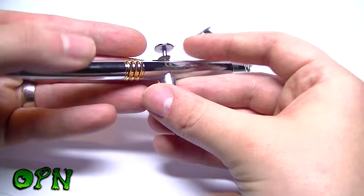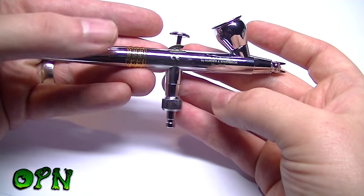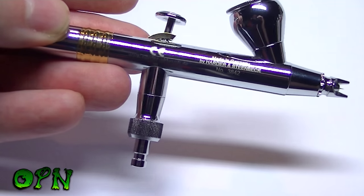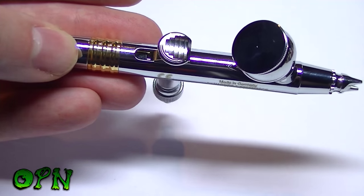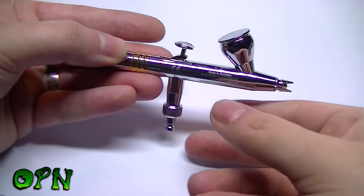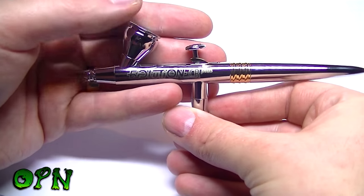Please let me know what you think of the Evolution CR Plus airbrush in the comments below, and if you own this or a similar airbrush, let others know what you think. I'll put a link in the description for everythingairbrushes.com where you can purchase this airbrush. Please hit the like button if you've enjoyed it, and I'll catch you in the next video — thanks for watching guys.